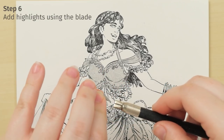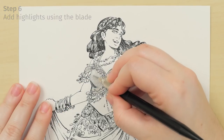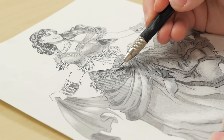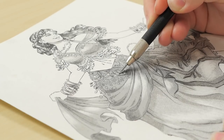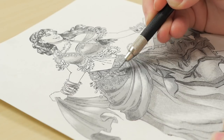Add highlights by flipping the blade over and using the dull side of the Tone knife blade to scrape off the tone. You can also use the sharp side of the Tone knife to scrape off tone by angling the knife and using the flat side to scrape. This is a more advanced technique because you might accidentally cut into the tone.